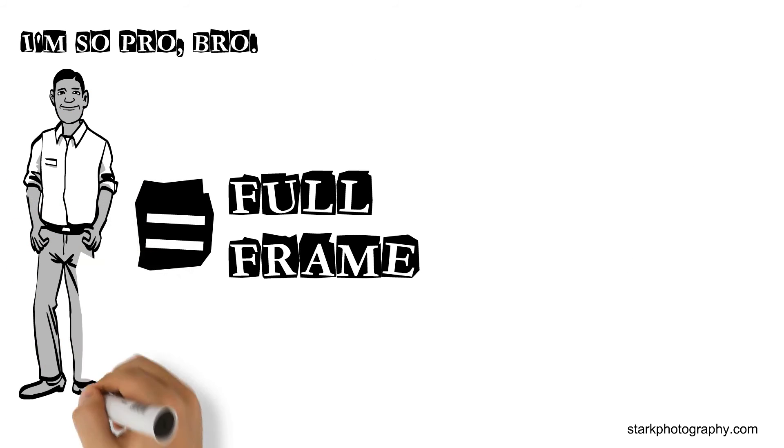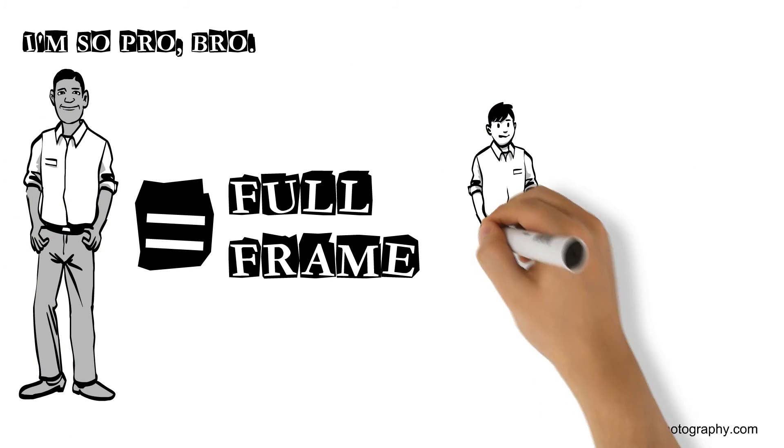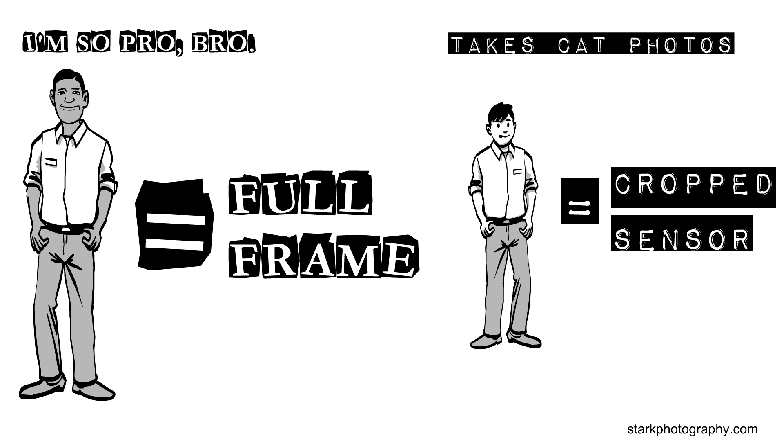Among a few other reasons, pros usually choose a full frame, and enthusiasts go with a crop sensor. Both are great. Just get out and have some fun.